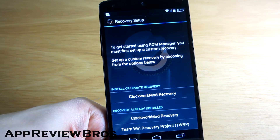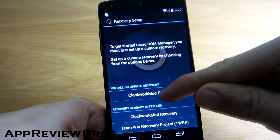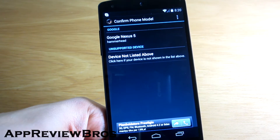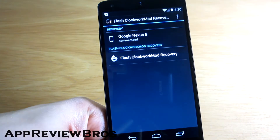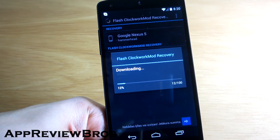In my case, as I currently have Team Win Recovery Project installed, I will just install Clockwork mod recovery. So just tap on it, select your device, flash recovery, and it will automatically download the image file.